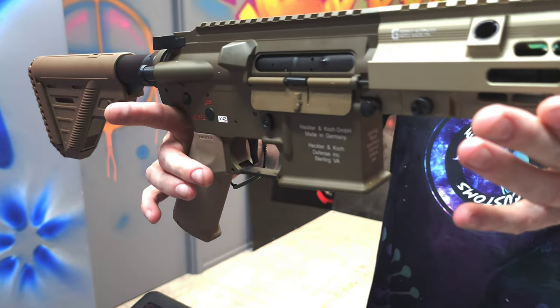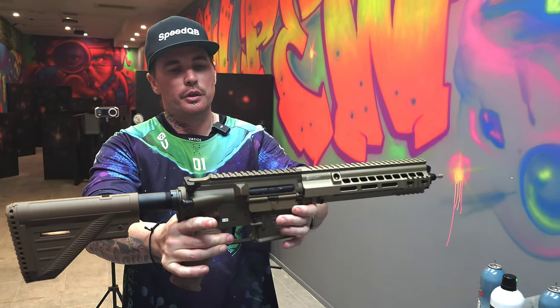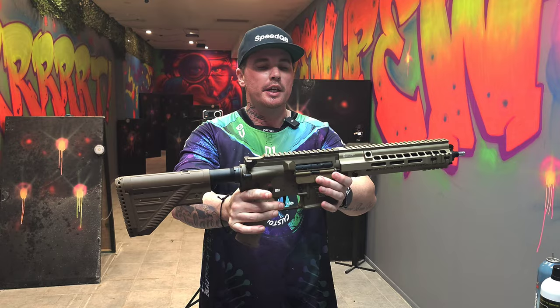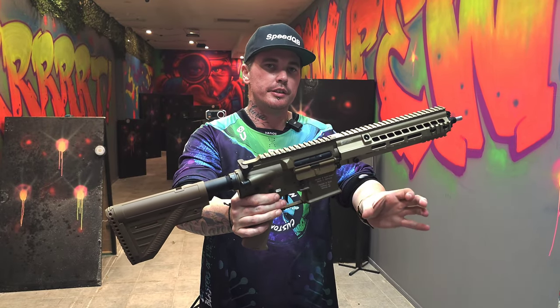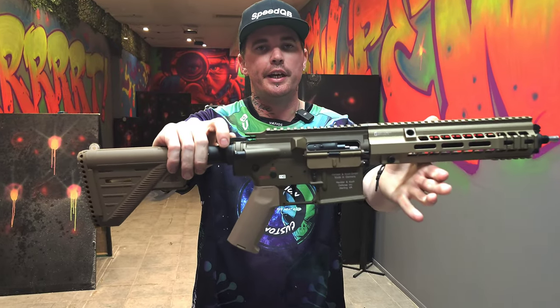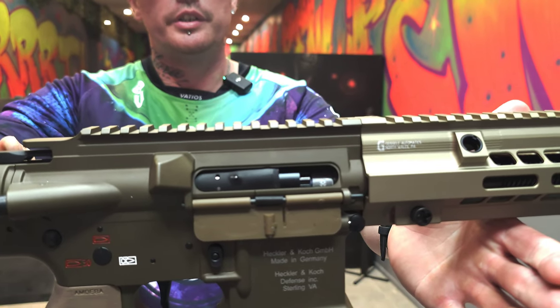It's got a 45k base warhead motor in it, 18 to 1 SHS gears, and our Aztec piston with the CNC racks — not the black ones, these are the new CNC racks. It's also running the tappetless Apache with our adjustable tee piece. So you can see it's got all our goods in there.